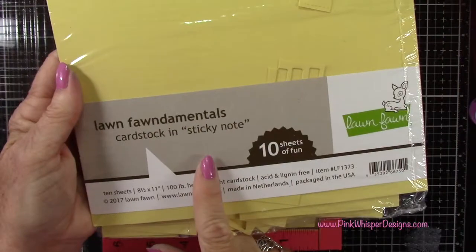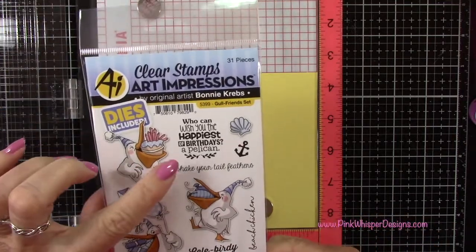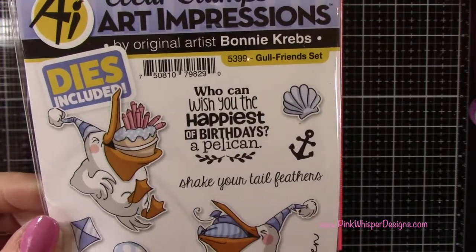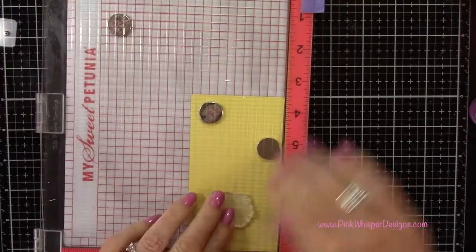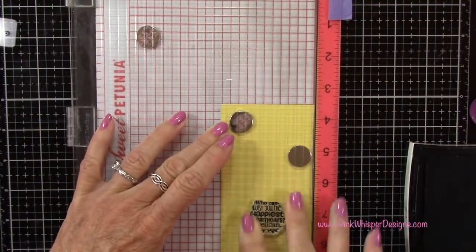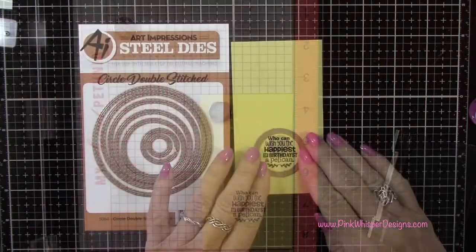I'm going to go ahead and heat set that. Then with my sticky note cardstock from Lawn Fawn — this is a 100-pound weight in a beautiful yellow color — I'm going to go ahead and stamp my sentiment. That's from that same set, and it says: 'Who can wish you the happiest of birthdays? A pelican.' I love that — I think that's so cute. I'm going to stamp this, and I want to leave enough room on each side because I'm going to be die cutting this from a circle, so I'll put it in the center of this cardstock. I'm going back to the VersaFine Onyx Black ink and stamping that a couple of times.